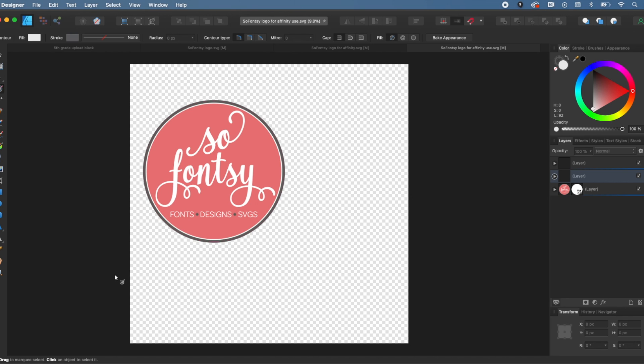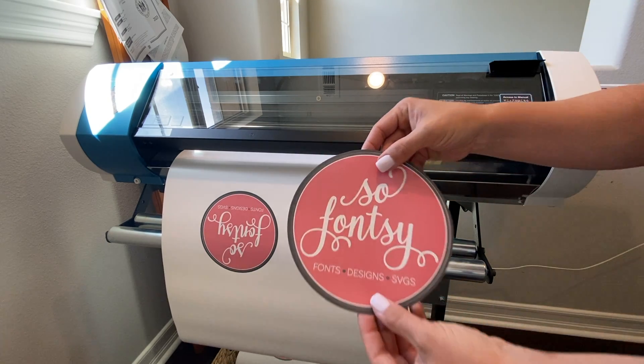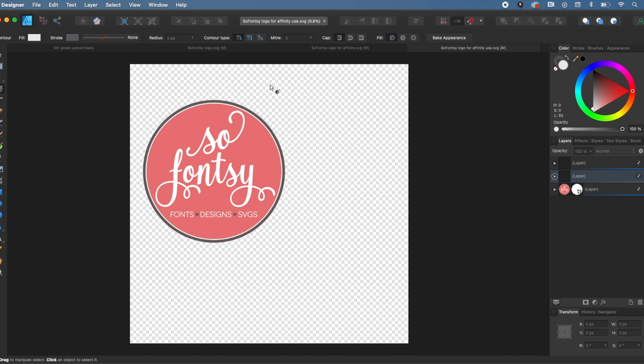Hey guys, it's Melissa. In this video I'm going to show you how to add the Roland perf cut contour line. This is different than the cut contour line, which is the kiss cut you get when you cut to your Roland BN 20 and create in Affinity. The perf cut line cuts directly through both the film or material and the backing. It's really good for making stickers or separating your designs — basically the opposite of a kiss cut, going all the way through.